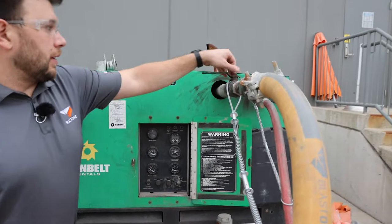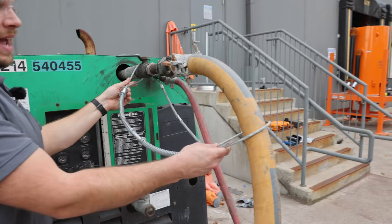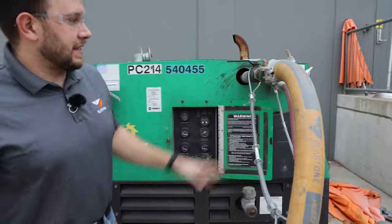From there, you're going to have your air outlet. There's always a ball valve that connects to your bull hose. And from there, you always want to have safety restraints called whip checks and pins in your couplings. This is crucial to any blasting setup.